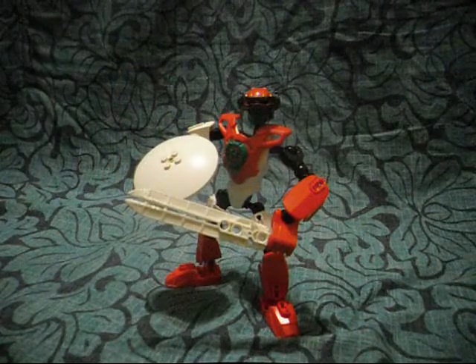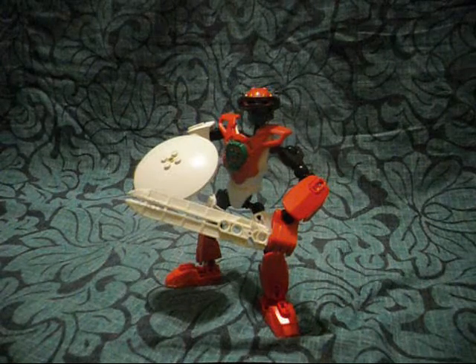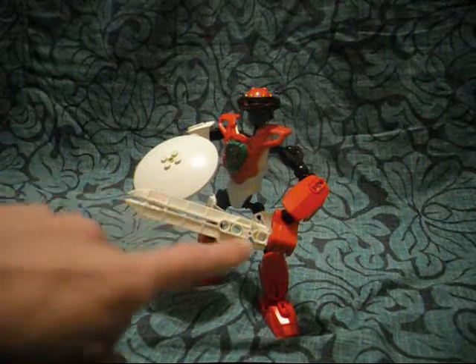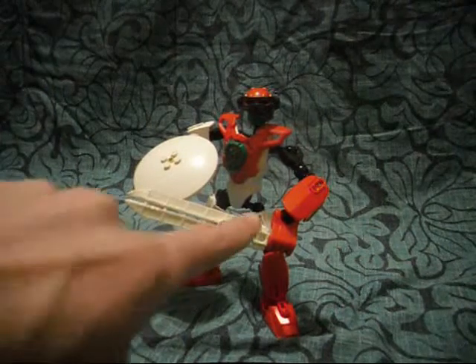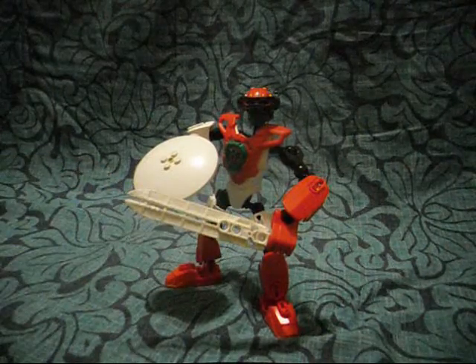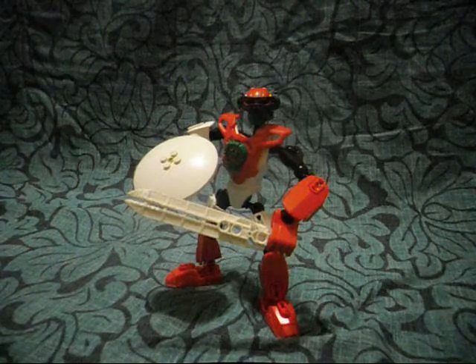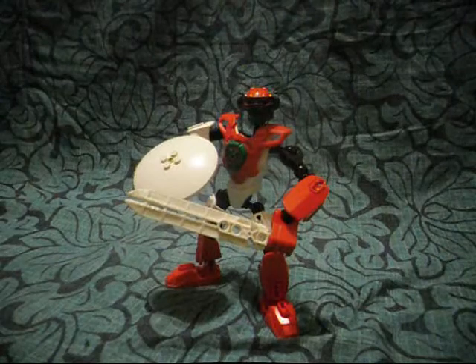He is known for fighting villains in the snow, and carries a blade weapon piece, which you remember from Kopaka, released in 2001. He also features the ice shield from Kopaka Nuva, released in 2002.